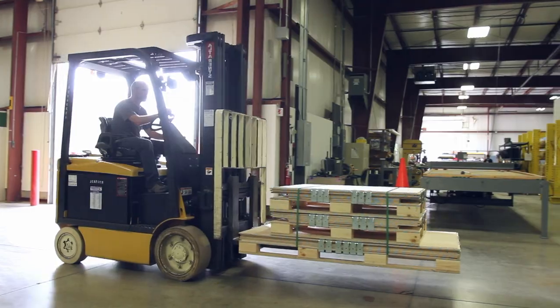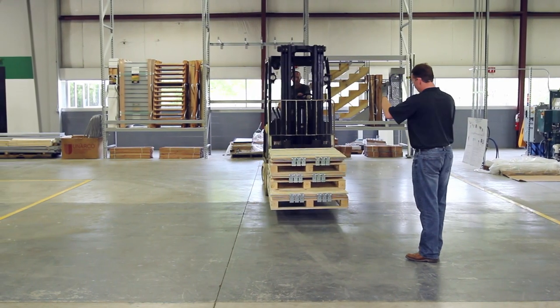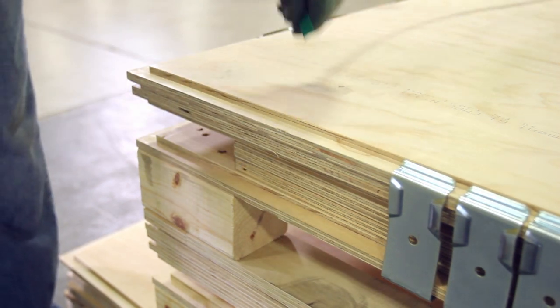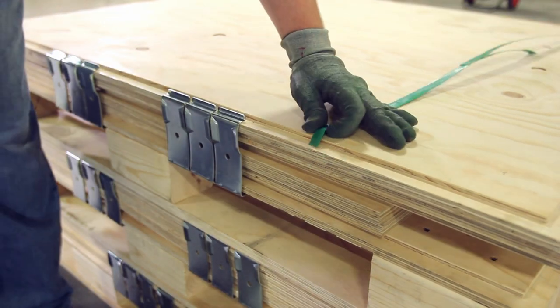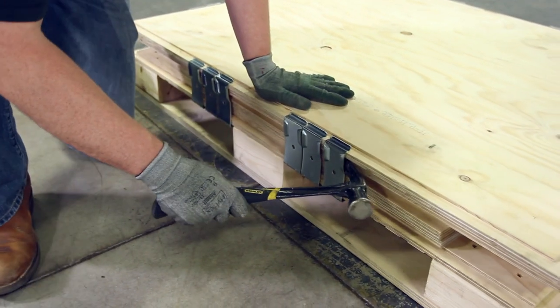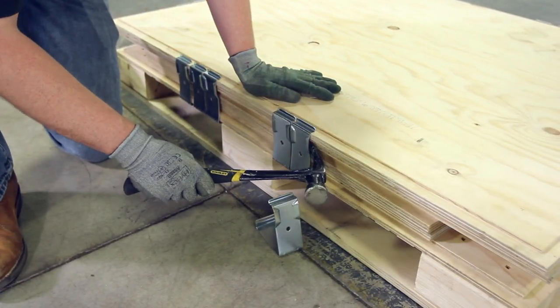All U-Lock crates are delivered to you flat-packed and include all accessories. Begin by cutting off the banding. Place one hand above your cut to protect yourself from the banding when it breaks. Next, remove all clips from the flat-packed crate.